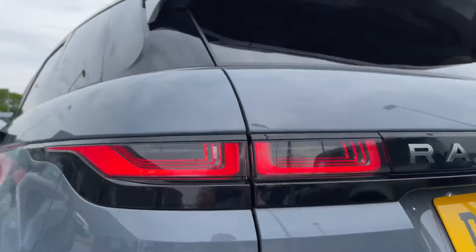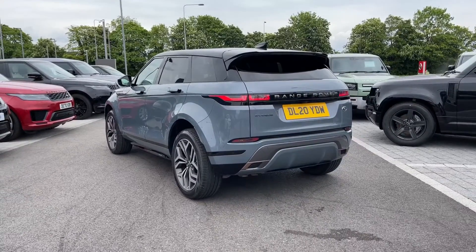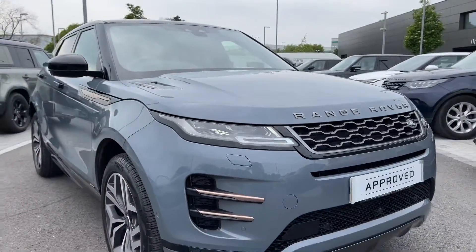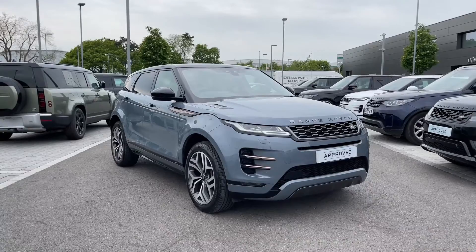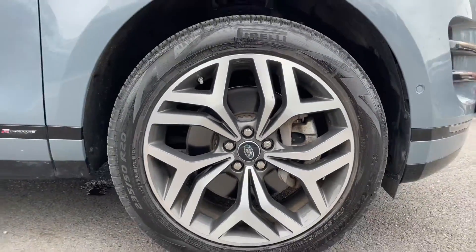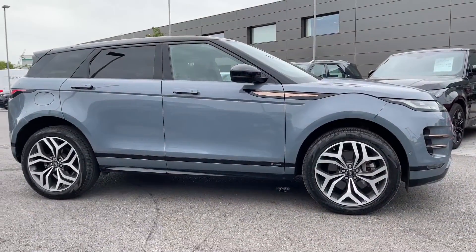At the rear of the vehicle we have these LED tail lamps, and at the front of the vehicle we have these Matrix LED headlights with signature daytime running lights. The Range Rover Evoque sits on upgraded 20-inch 5 split-spoke alloy wheels with a diamond turned finish.